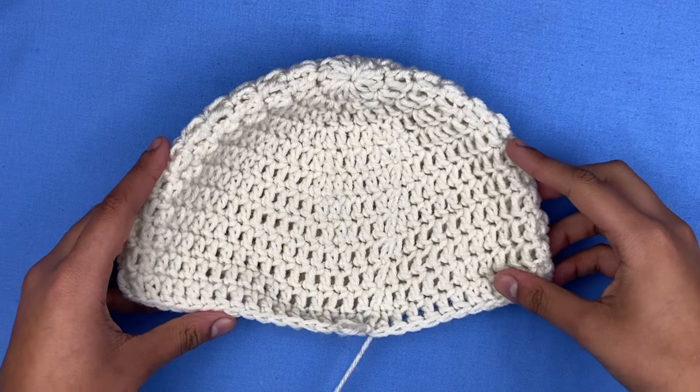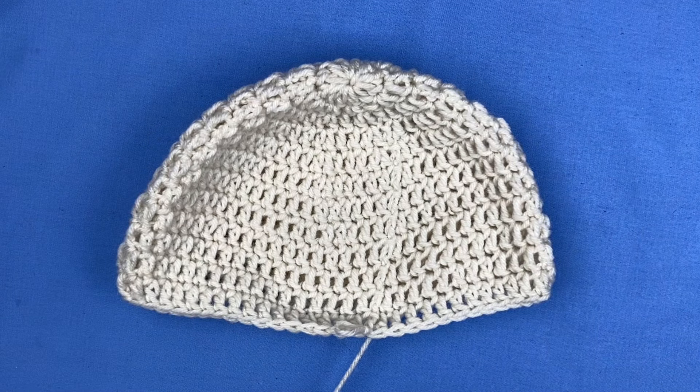I just finished my 12 double crochet rows and now we're going to start our brim, which is going to have three rows. Two of them will be double crochets and then the last one will be a half double crochet. For the last row I'm going to switch colors back to brown, but that's optional.